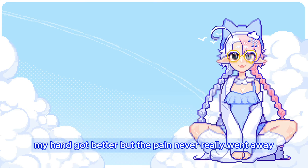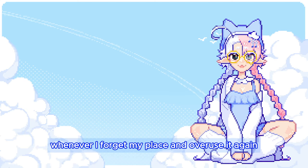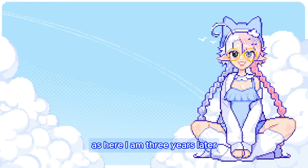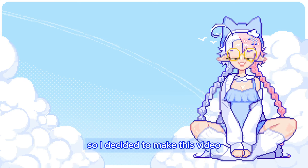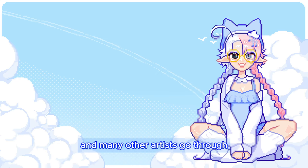My hand got better, but the pain never really went away. It still resurfaces every few weeks whenever I forget my place and overuse it again. Evidently I didn't really learn my lesson, as here I am three years later, once again forced to take a break due to the return of the pain. So I decided to make this video to help you avoid the same pain that I and many other artists go through.